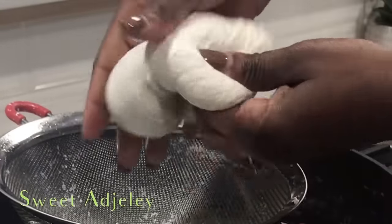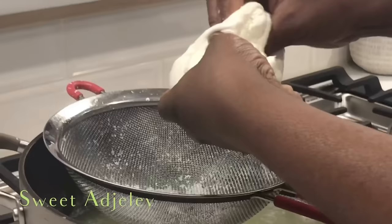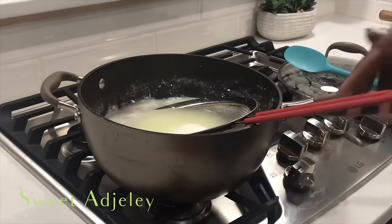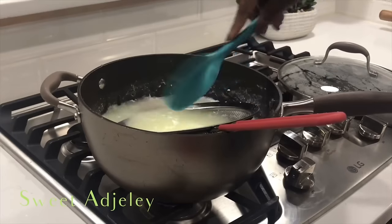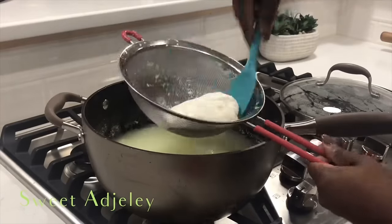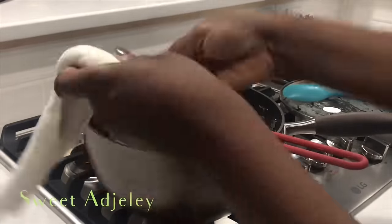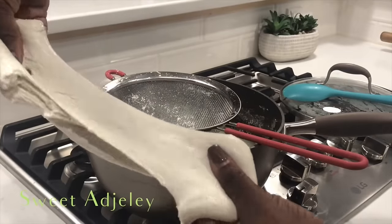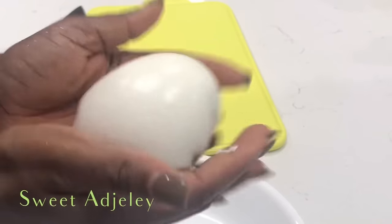The stretchiness is coming — just look at that, gorgeous! Make sure that you have enough stretchiness to it. Also, you don't want to overwork this, because if you do, your cheese is going to become tough, making it impossible to melt — and we don't want that. At this point our cheese is done.